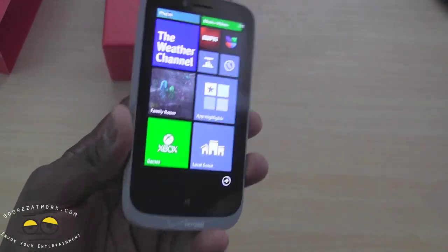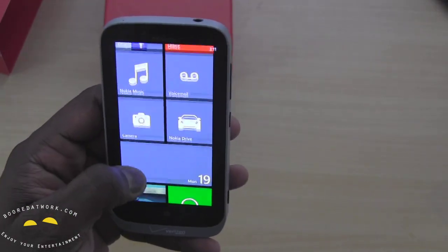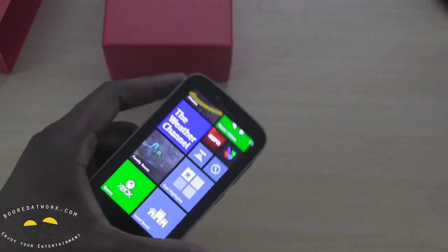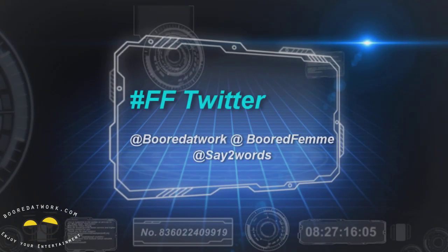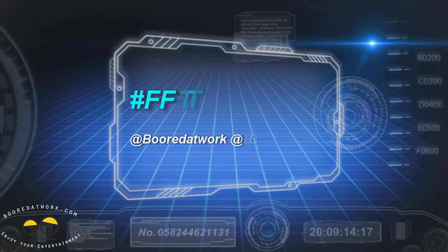Anyway, hope you guys enjoyed this unboxing. Stay tuned — we will have the review for you guys soon. Thank you very much and always enjoy entertainment.